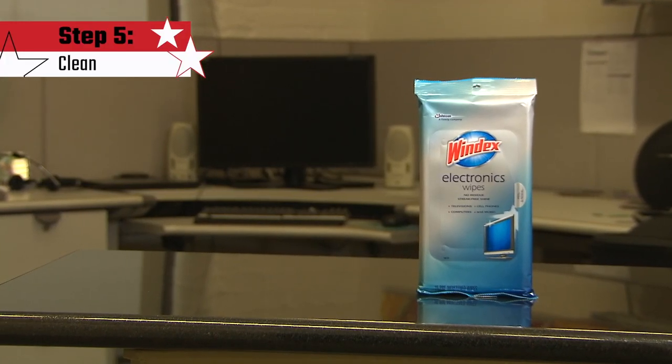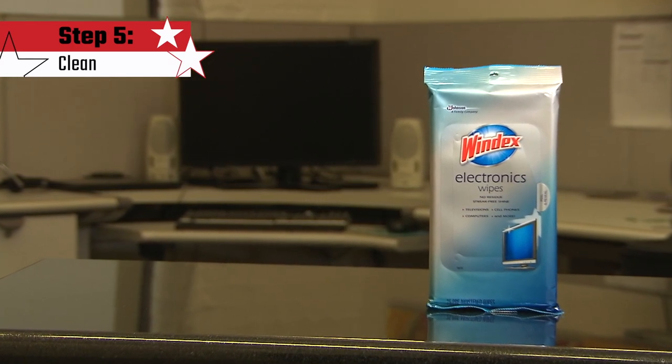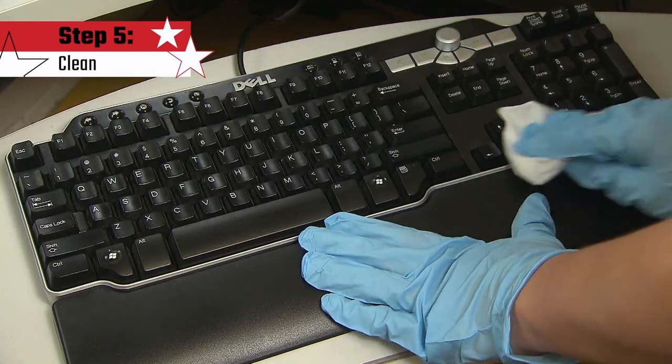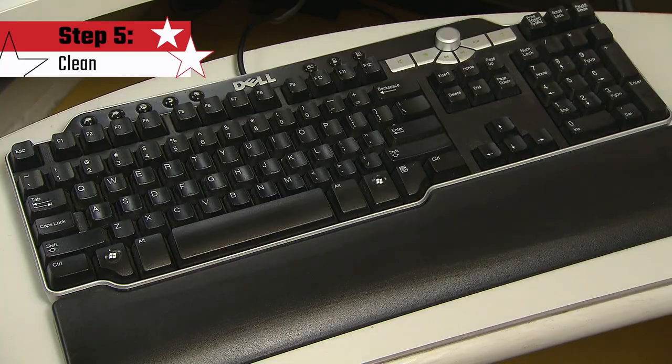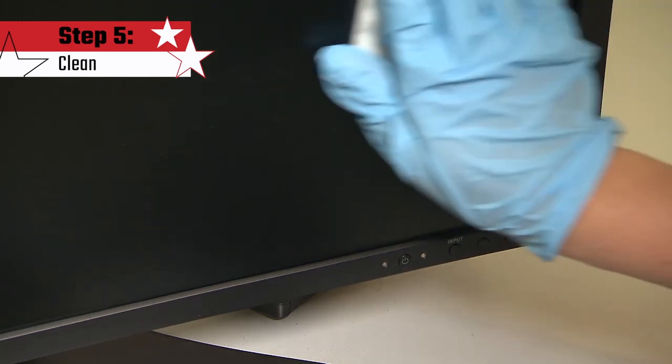Windex electronic wipes are an ideal solution to gently remove smudges, fingerprints, and dust. When cleaning special surfaces such as electronic equipment, follow the manufacturer's instructions. If you're using the product on an unknown surface, test it first on an inconspicuous area before proceeding.